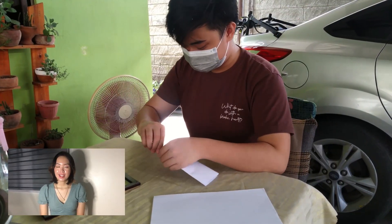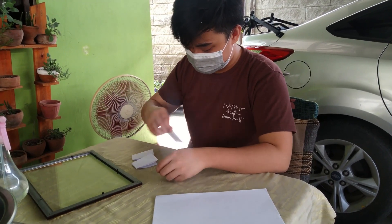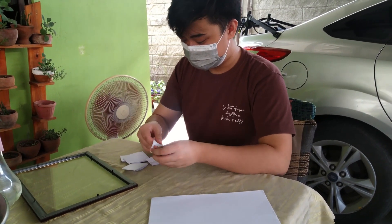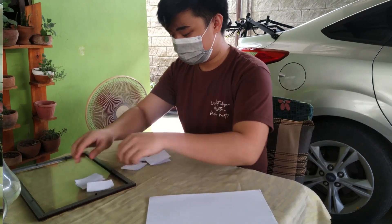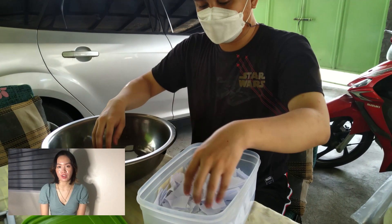For the process, the first step is to tear the bond paper into small pieces. The second step is to soak the paper in water for 45 minutes.